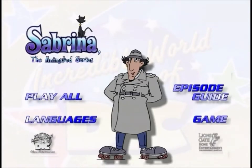Gadget here. Welcome to the main menu of this disc. For first time users of DVD, I'd like to take a moment and show you how to use this disc.